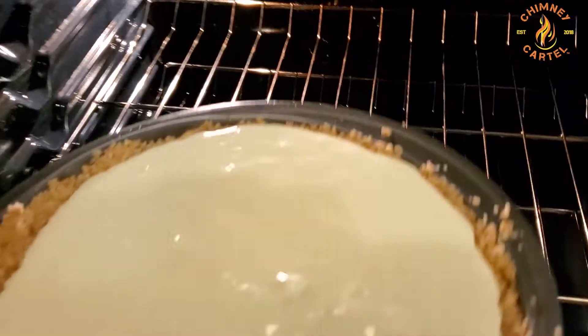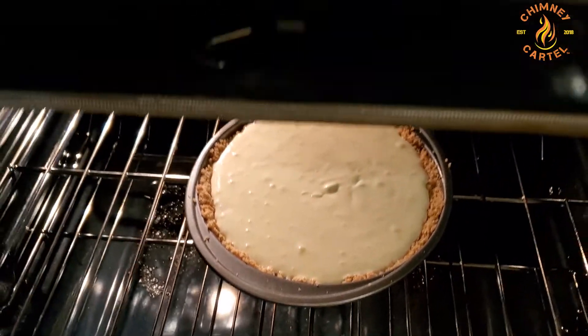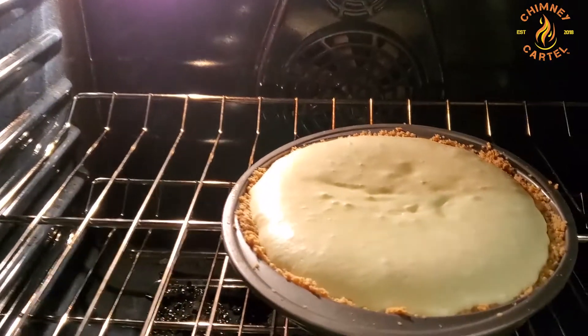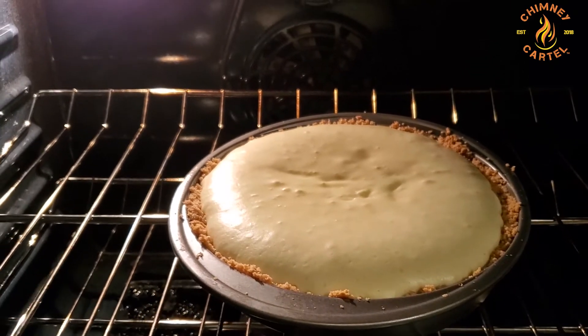If you're doing a box mix like I did here, follow the directions. This one was 350 degrees for about 45 minutes. Follow the directions on your box. As you pull it out, I stuck a toothpick in to make sure it's clean and done — and it was.